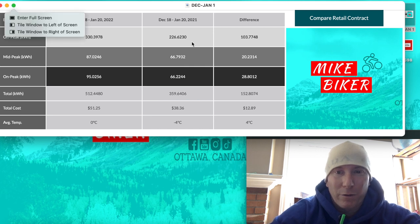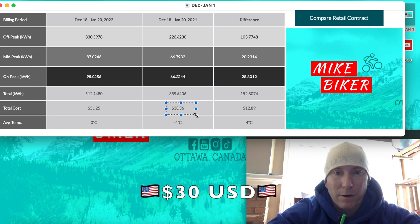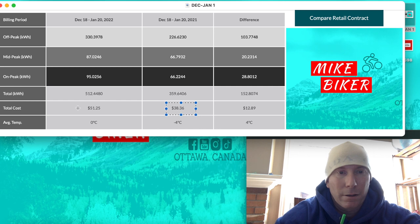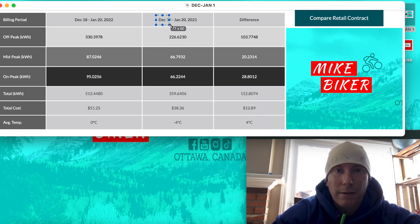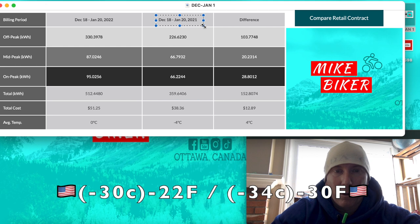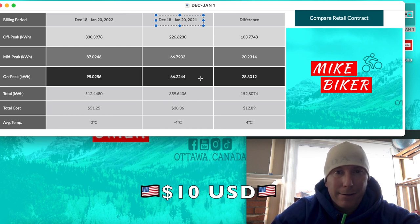Now I'm going to show you what a lot of you have been concerned about, including myself — the electricity cost of running this de-icer. I've had it in 24/7 for this whole billing period. Last year, for the exact same billing period, I paid $38.36 in electricity. This year, $51.25 — for a total of $12.89 more. That's from December 18 to January 20th. We've had some very cold nights — minus 30, even minus 34 degrees Celsius one night, our coldest yet — and the de-icer was plugged in nonstop. So I'd say $12.89 Canadian isn't all that bad.